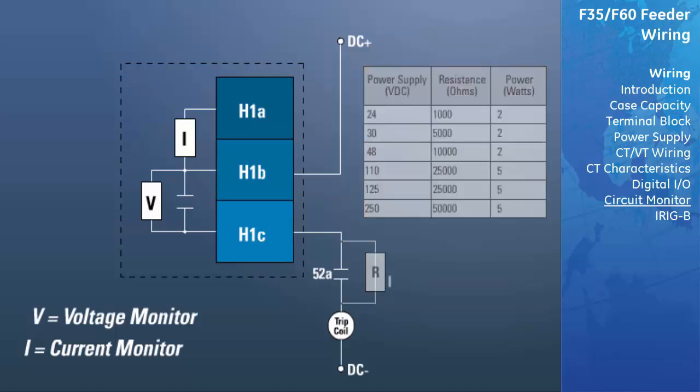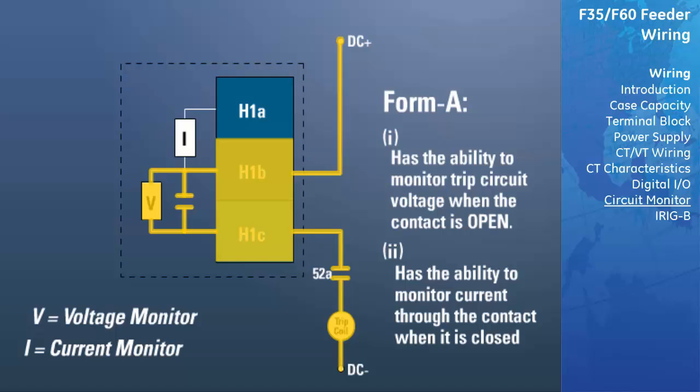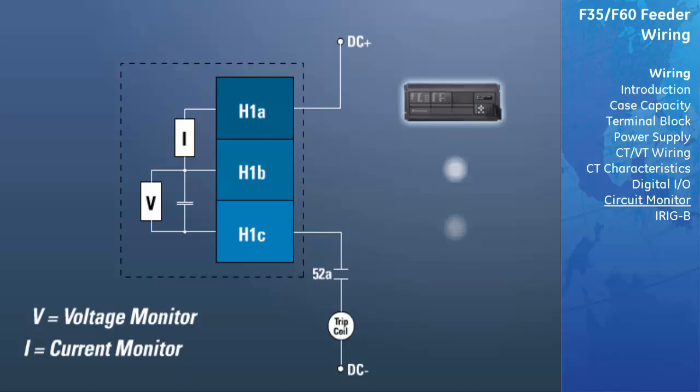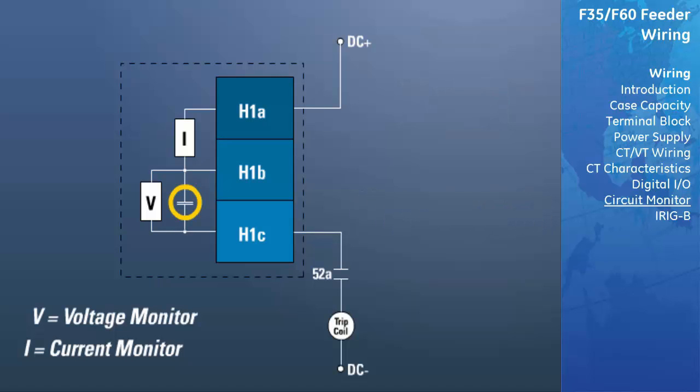To reiterate: Form A has the capability of monitoring trip circuit voltage when the contact is open, and the capability of monitoring current through the contact when it is closed. The relay will generate a digital signal which indicates the voltage has dropped below the 80 to 100 milliamp range. This bit can be used to seal in the coil to ensure it does not de-energize prematurely and burn its contacts due to back EMF from the trip or close coils. See your manual technical specifications for Form A.